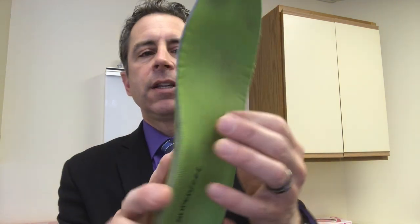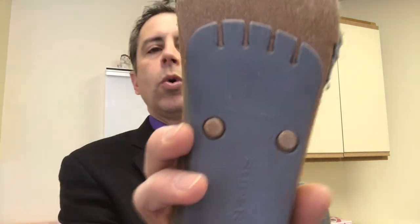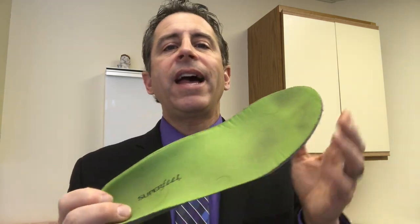In comparison, I want to show you my Superfeet green. Now, this Superfeet green — I think it's the original Superfeet green because this insert is actually made in the USA, whereas the merino wool was made in South Korea. I think this was made some time ago, and this may have been the original Superfeet green. I've had this a long time, and I have worn the heck out of it.